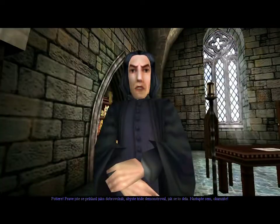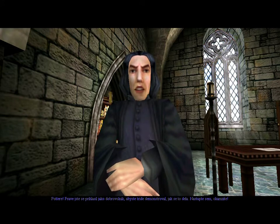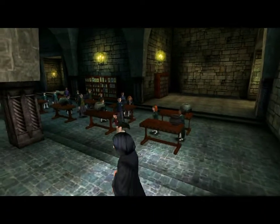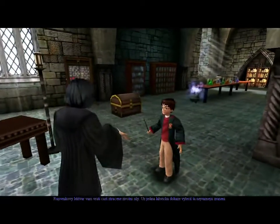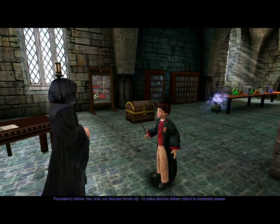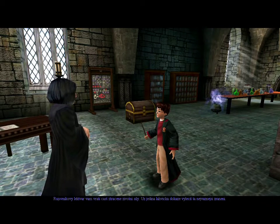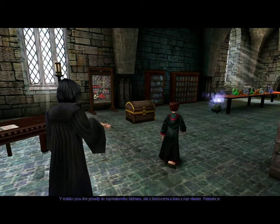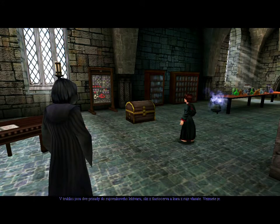Potter, you have just volunteered to show the rest of the class how this is done. Get up here immediately. A Wiggenweld potion will restore some of your lost stamina — even a single bottle is capable of healing the most grievous wounds. In this chest are the two ingredients: flubberworm mucus and Wiggenweld tree bark. Take them out.